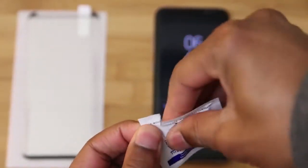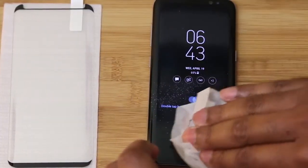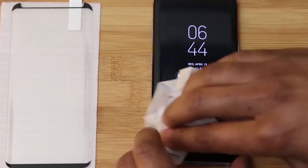First we'll start by cleaning our display. Now this is a brand new Galaxy S8 so this phone's not dirty, but typically if your screen had dust, dirt, or debris on there, you want to make sure that you take the time to get any of that off, because once you apply this protector it's going to be there.